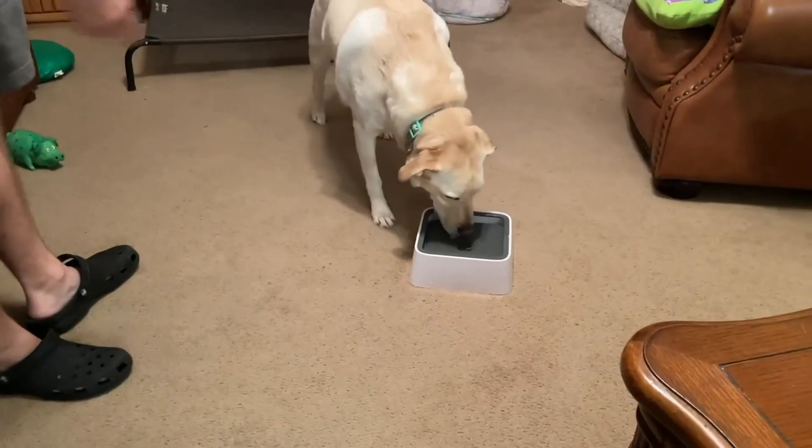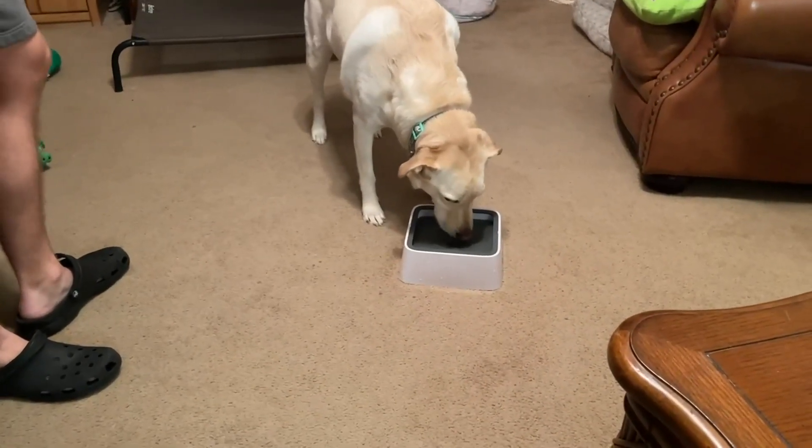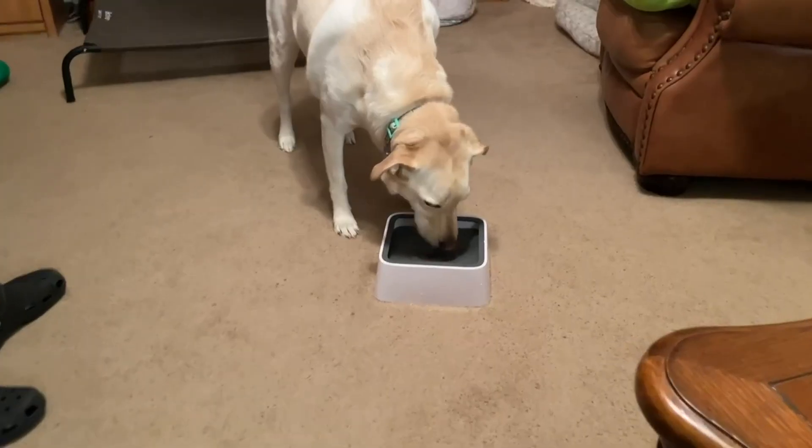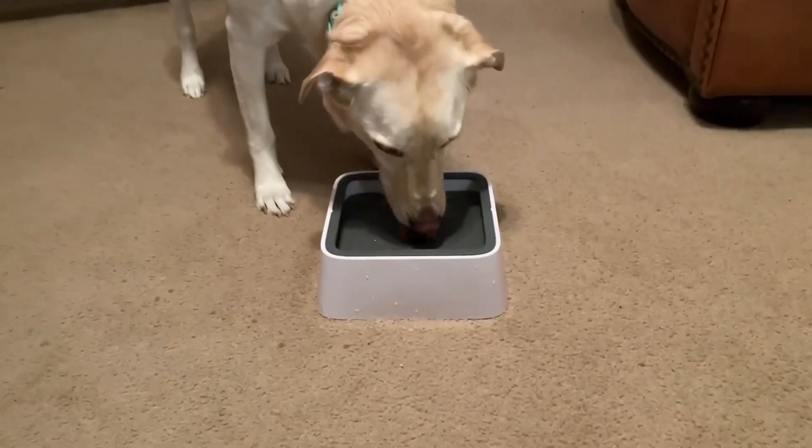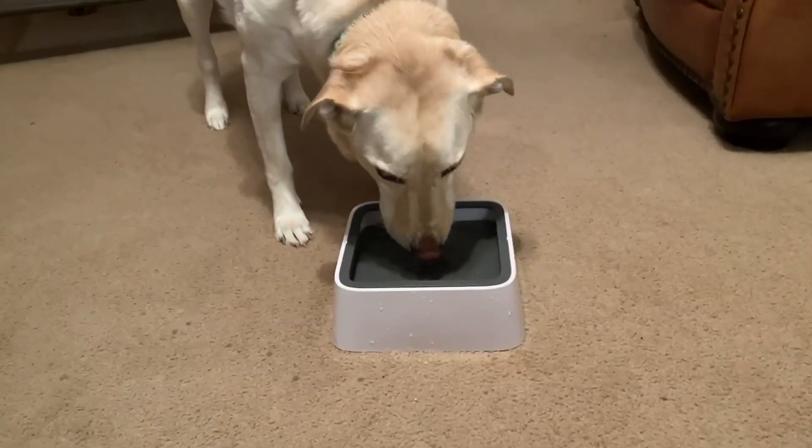So now he's going to go ahead and drink his water. As you can see he's getting his water in and there's no spill at all. This spill is only from me bringing it over there.